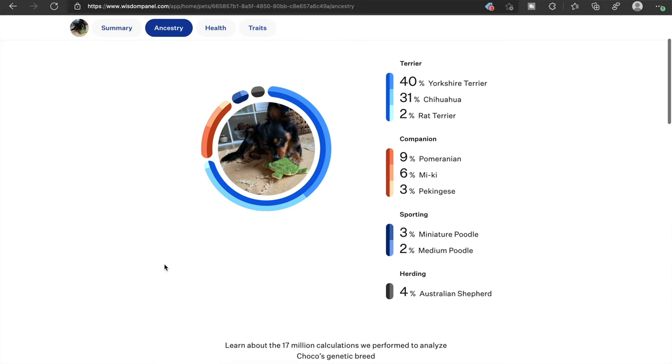Surprisingly, I can kind of see the Australian Shepherd a little bit. Terrier is the largest part of him — the Yorkie — and then the Chihuahua, and then 2% Rat Terrier. Under Companion: 9% Pomeranian, 6% Mickey, and 3% Papanese. He also has 5% Poodle — 3% miniature and 2% medium Poodle. I cannot see an ounce of Poodle in that boy. And then under Herding, the Australian Shepherd. I would have never guessed Pomeranian, Mickey, Papanese, or Poodle.